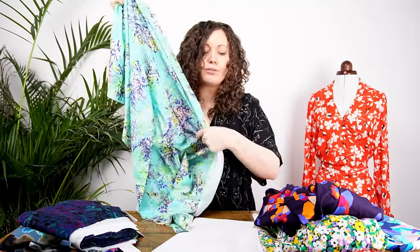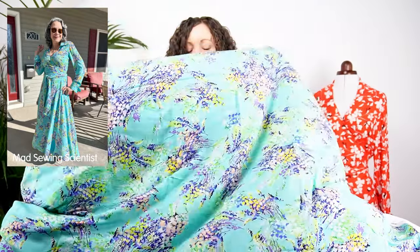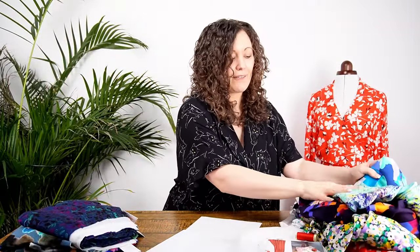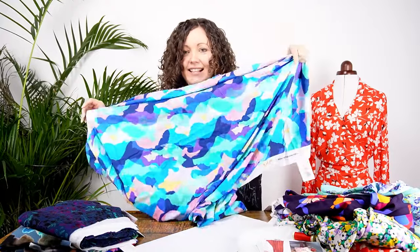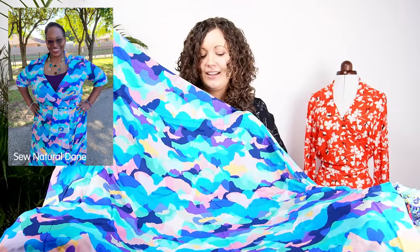Next up is a floral with a difference called Corsage Reel — a beautiful turquoisey color with floral bunches that give a real sense of movement in the print, another lovely one for spring and summer. Then the last woven option is Cloud Collage, which is a beautiful abstract print in gorgeous shades of turquoise blue and lots of other bright colors — absolutely beautiful for spring and summer.